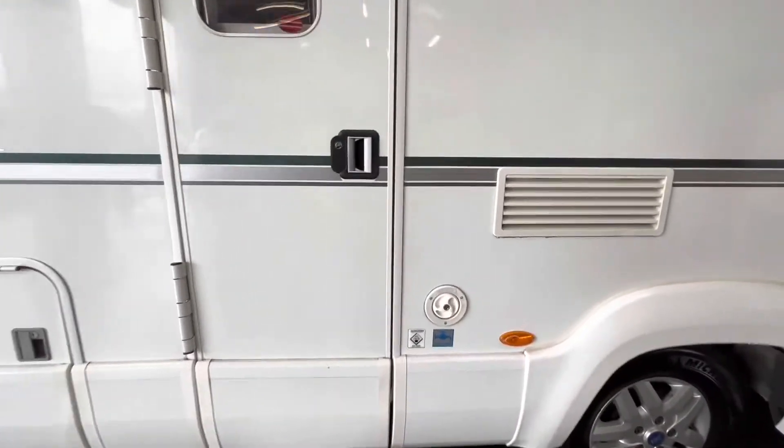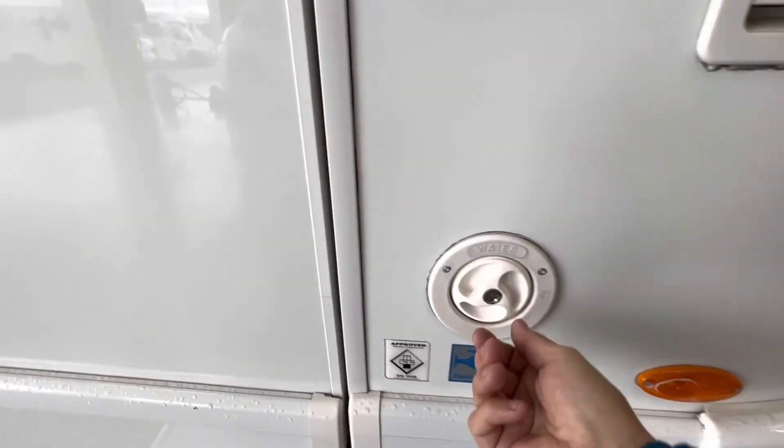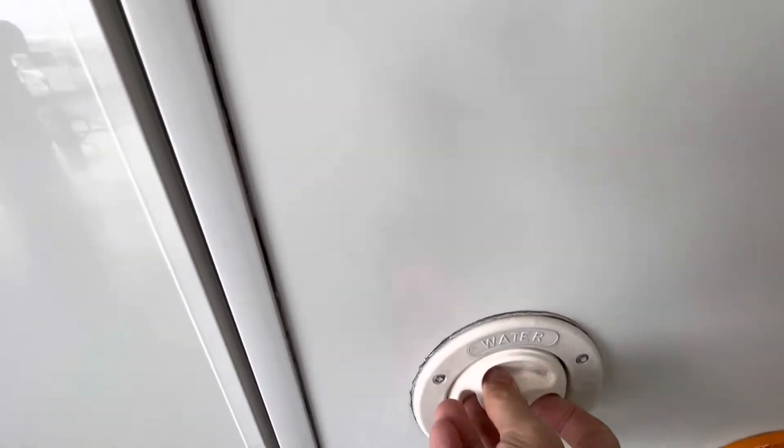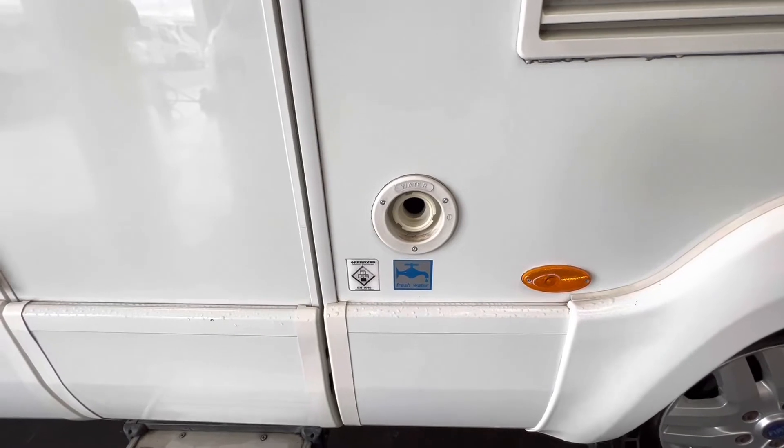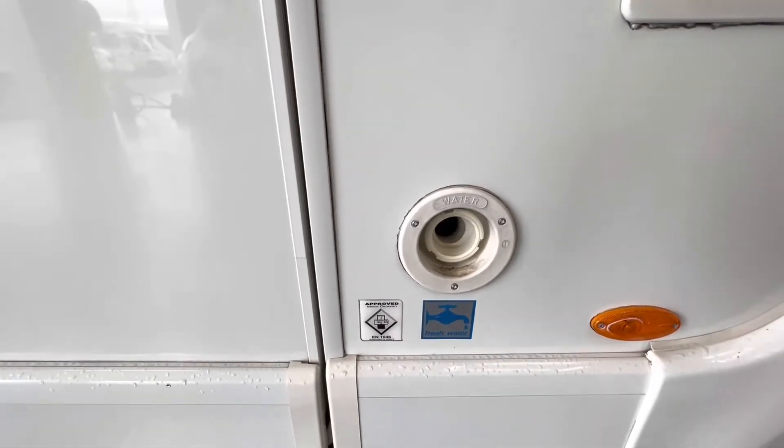Habitation door. And fresh water — use the key to unlock, press in, turn, and then remove the fresh water cap and simply fill up with a hose pipe.